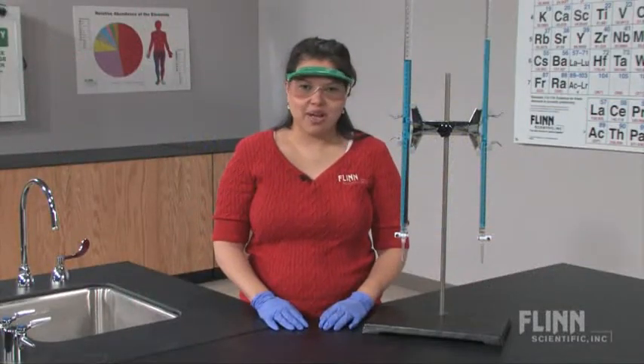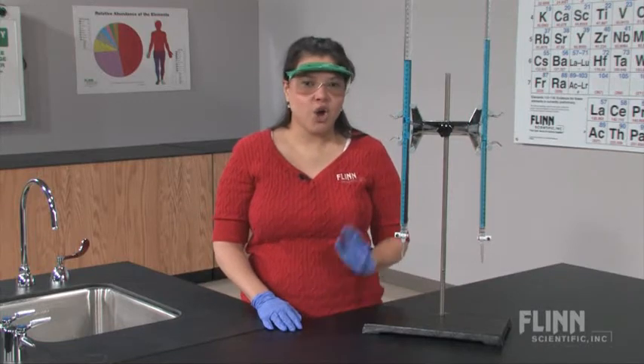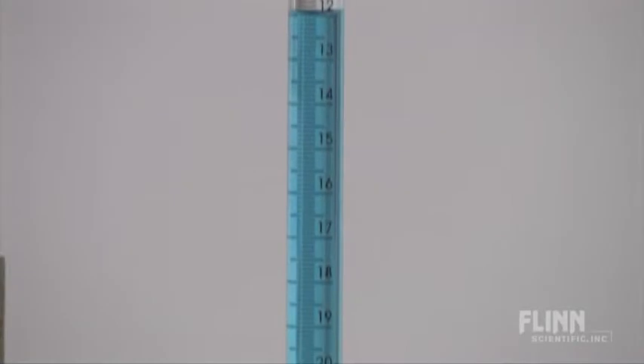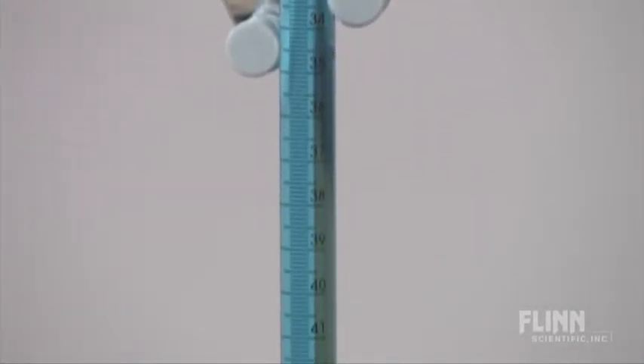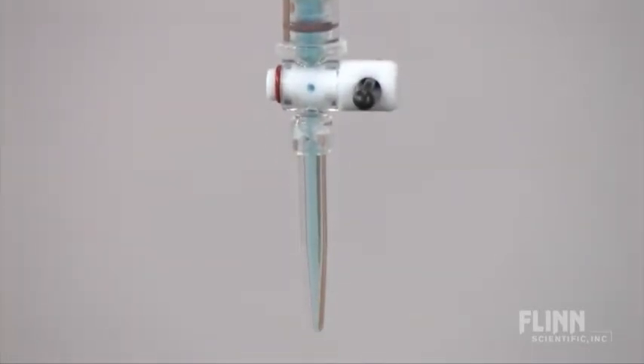If leaking and broken burets are breaking your budget, try Nalgene Acrylic Buret with Teflon Stopcock available from Flynn Scientific. The acrylic plastic is transparent and clear and has excellent chemical resistance against common acids and bases you'll use in titration experiments.